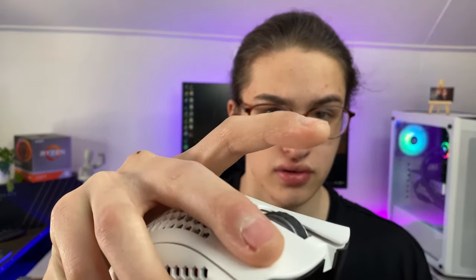Here is a sound test. Left mouse button. Right mouse button. Side buttons. Scroll wheel. Going to play around with this mouse for a few days and give a final thought on it. But so far, it feels good. Catch you guys later.